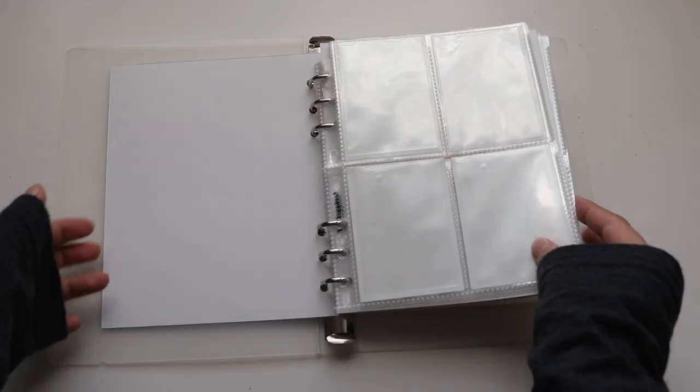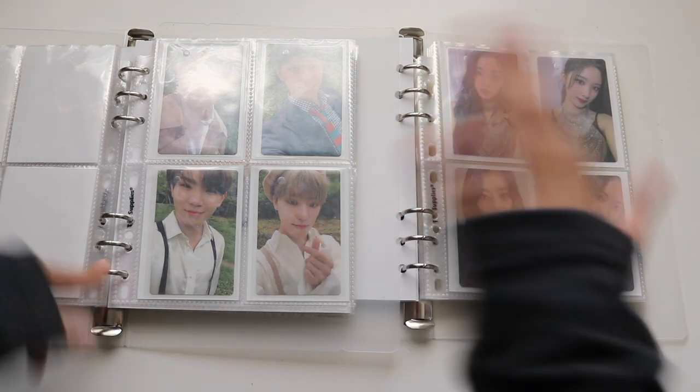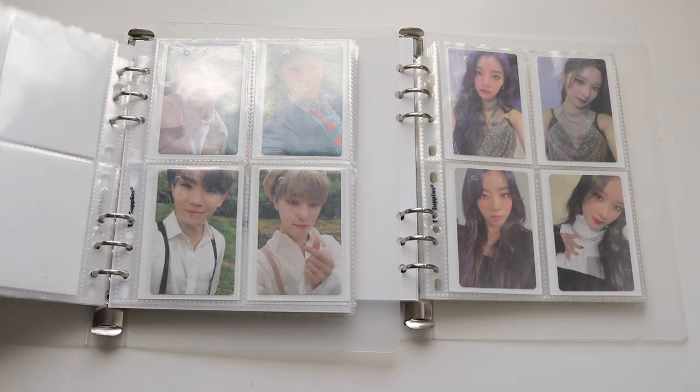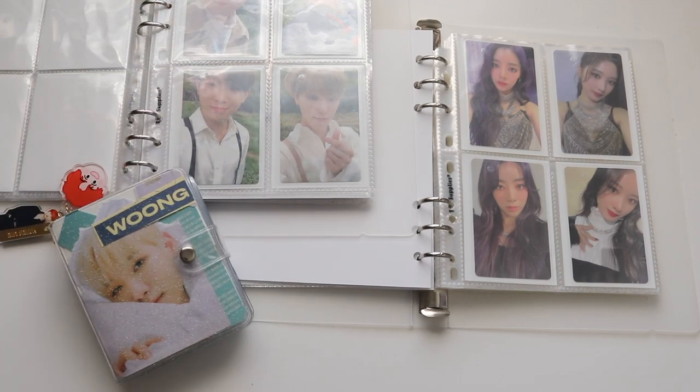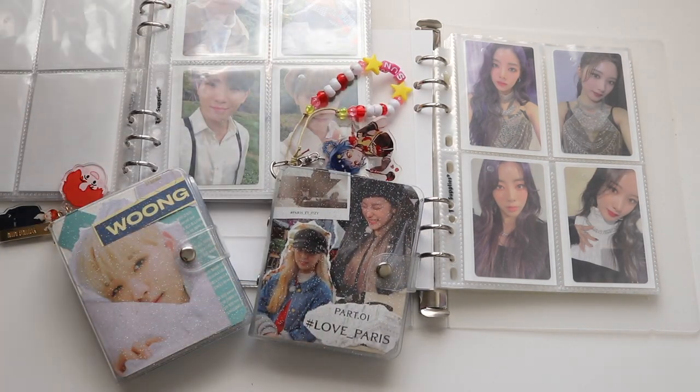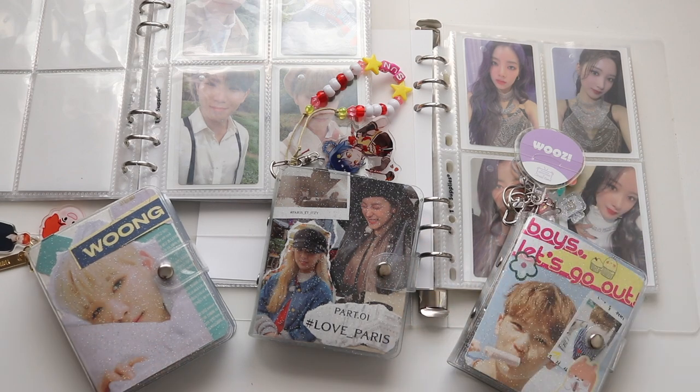So that is everything for these binders and my photocard sorting! I hope you guys enjoyed. Everything with collecting is always changing — I'm not sure what I want to do yet. Honestly, by the time this is edited and uploaded I'll probably already have a tweet saying I want to collect someone new or that I've changed my mind again.